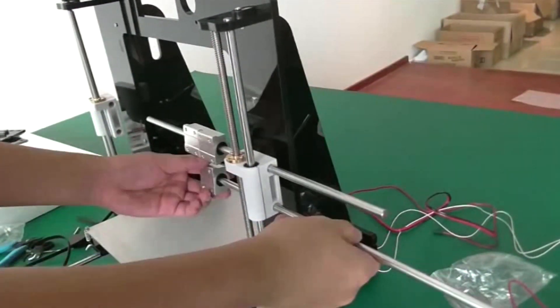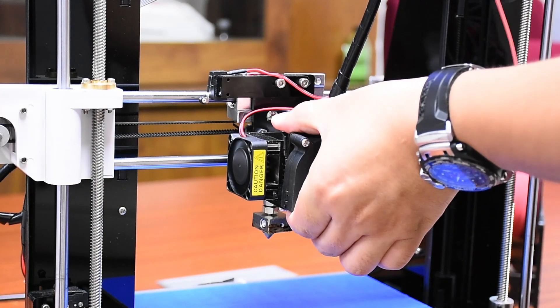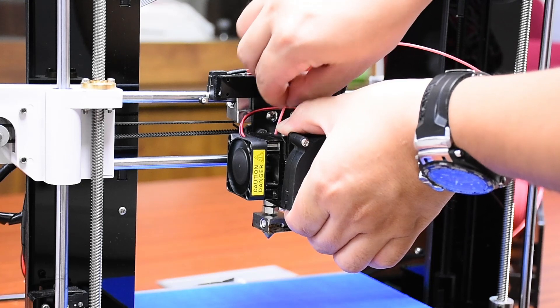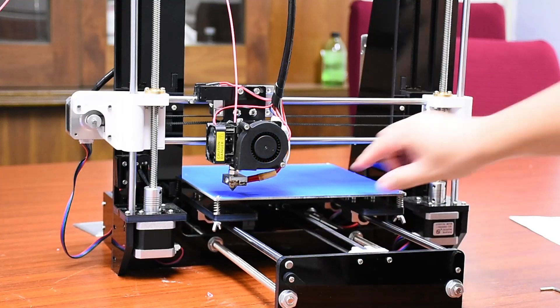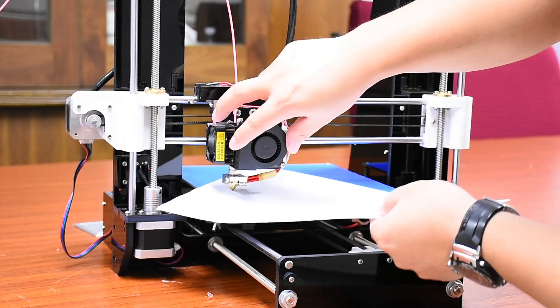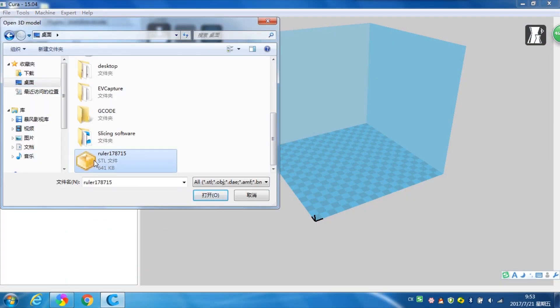Just 4 simple steps will start your amazing 3D journey. Step 1: Assemble the 3D printer kit according to the assembly instructions. Step 2: Adjust the printer to the correct settings. Step 3: Design your model using 3D drawing software.